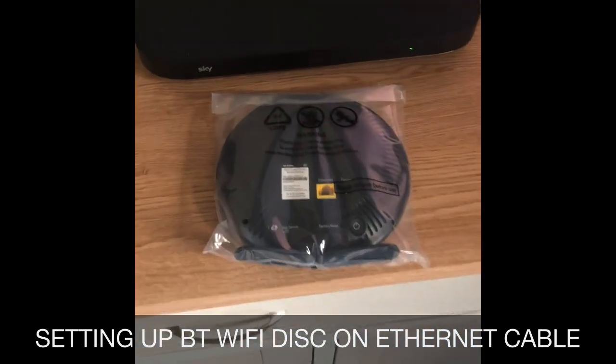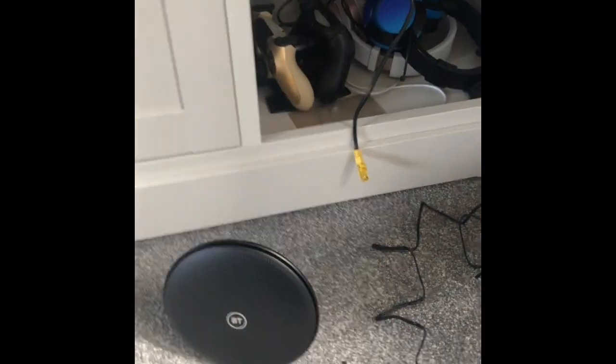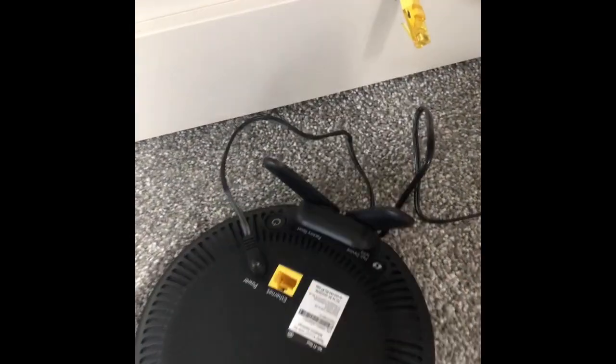We're going to go ahead and set this up now. I'll take it out of the box and get it powered up. I've connected the power and I'm going to pop that into the back here, and as discussed you need to plug this into the back there and then turn it on.